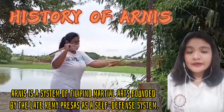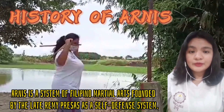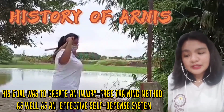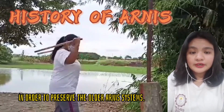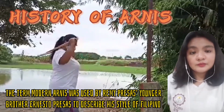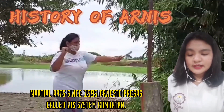History of Arnis. Arnis is a system of Filipino martial arts founded by the late Remy Presas as a self-defense system. His goal was to create an injury-free training method as well as an effective self-defense system in order to preserve the older Arnis systems. The term Modern Arnis was used by Remy Presas' younger brother Ernesto Presas to describe his style of Filipino martial arts since 1999.